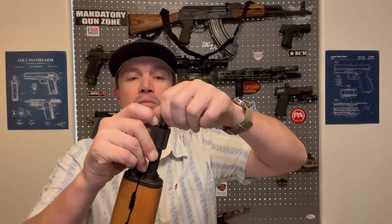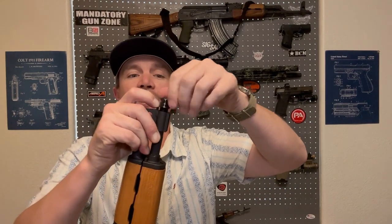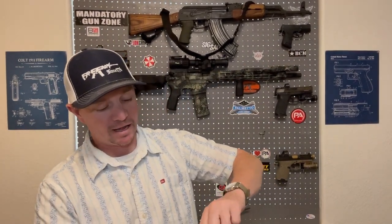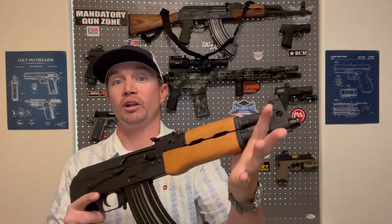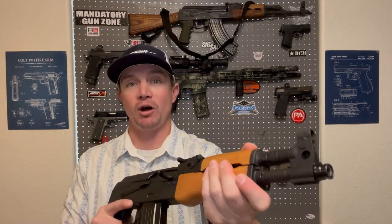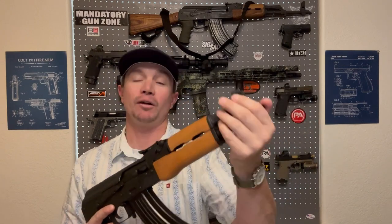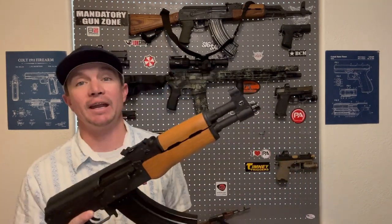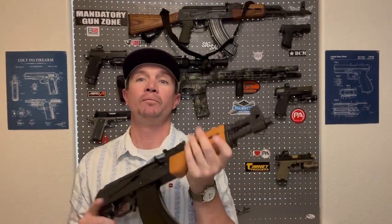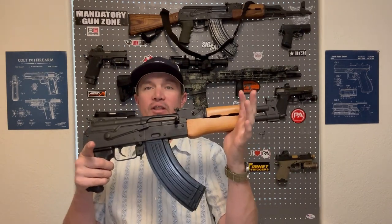The Draco does have a threaded barrel, so you can take the thread protector off and put on any kind of brake, like a slant brake like what is traditionally on an AK rifle. This small AK shoots fireballs — like literal fireballs — and with a brake on it, you'd probably get even more fireball, even more sound, but less recoil, which is important when you're shooting something this small with a round this big.